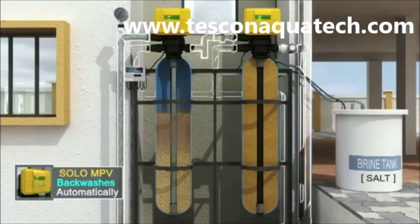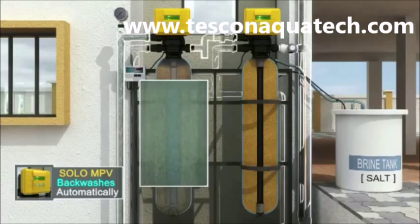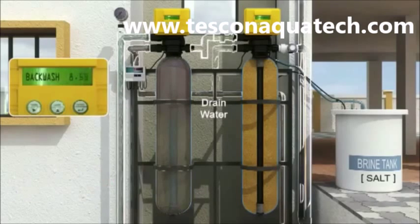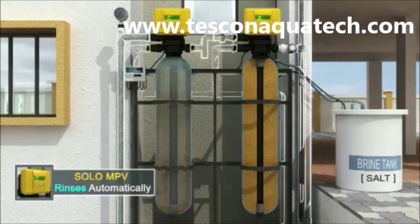Once the programmed volume is counted down, Solar Auto MPV initiates an automatic backwash of the filter. The reverse water flow makes the sand bed rise and churn so that the accumulated dirt comes out through the drain. The pre-programmed backwash time is counted down during this time.